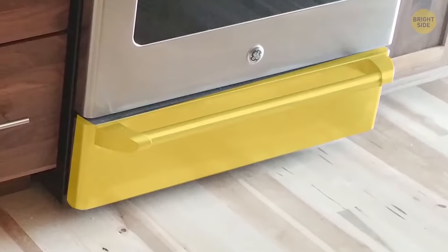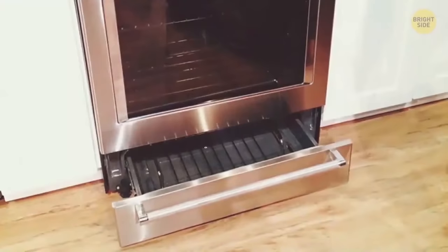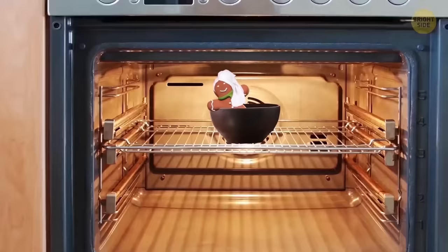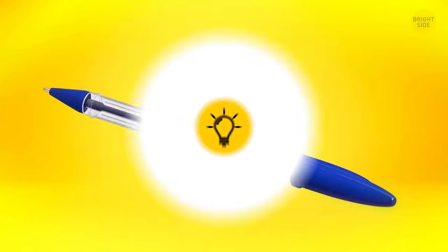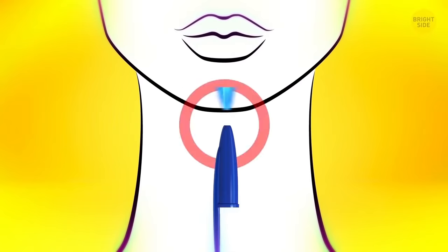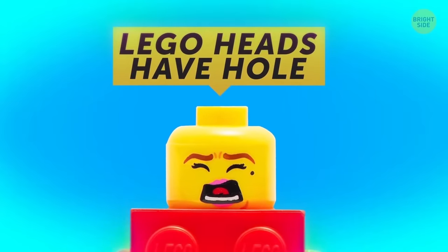That drawer on the bottom of your stove wasn't meant to store pans and cookie sheets. It's supposed to keep your dishes warm whenever you cook a large amount of food — as one dish cooks in the oven, it warms up the ready ones in the drawer below. The hole in a pen cap is there in case it gets swallowed, allowing air to flow through. Lego heads have holes in them for the same reason.